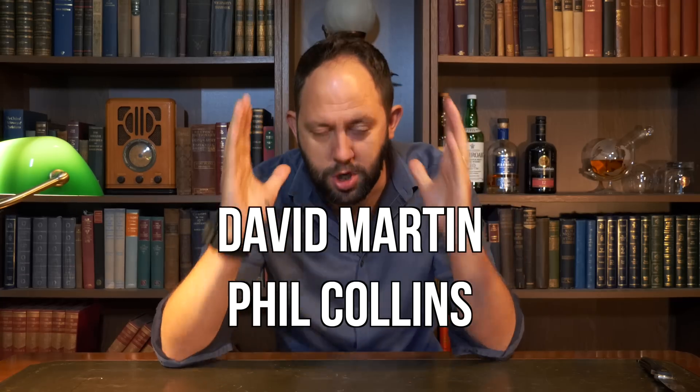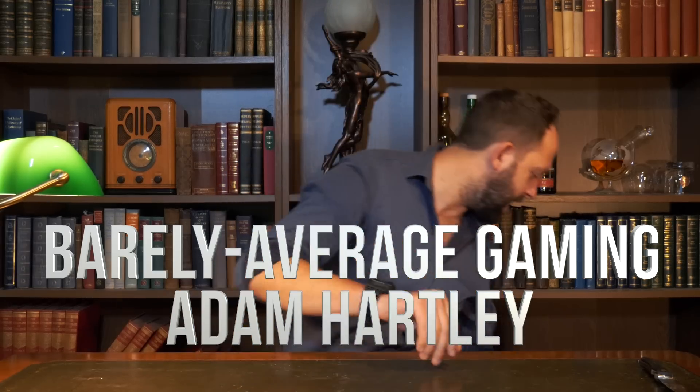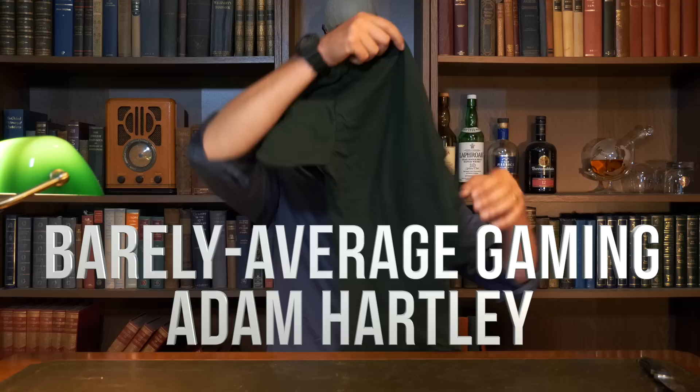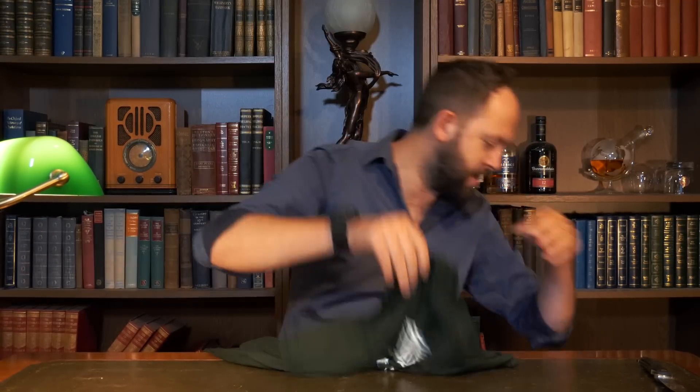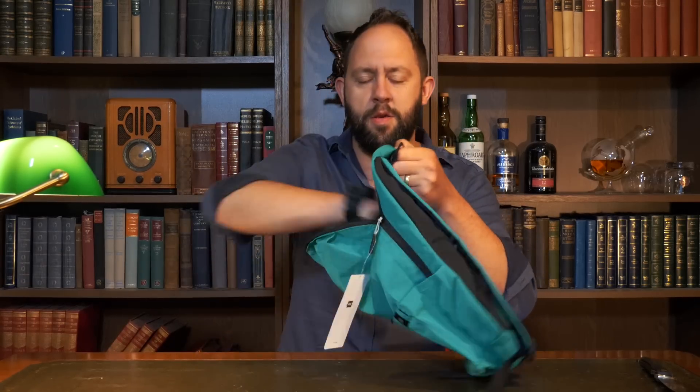But a huge huge thanks to Barely Average Gaming and Mr Adam Hartley. Both of you are subscribed to the Silver Tier so you'll be getting your Stu's Reviews t-shirt and your Xiaomi bag very very soon. If you want a shout out, don't forget to head down to the links in the description below where you can check out my Patreon page and join for as low as $1 a month — it gets you a shout out and loads of discounts on stuff that I've reviewed in the past and the future.